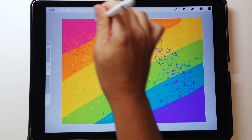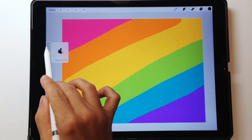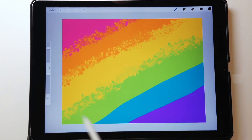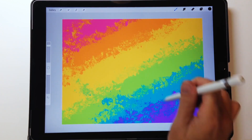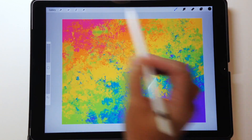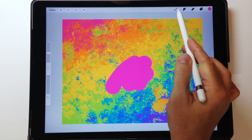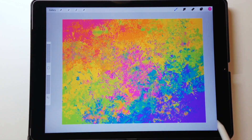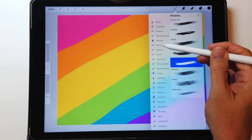Procreate does have a smudge tool, but it operates a little differently. These blender brushes actually pick up the color and move it around the screen based on the texture and shape of the brush. The great thing is it uses colors already on the screen, so you don't have to keep going back to your palette — all the colors you're using are there and the brush moves them around for you.